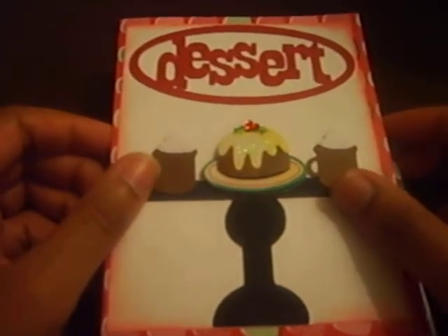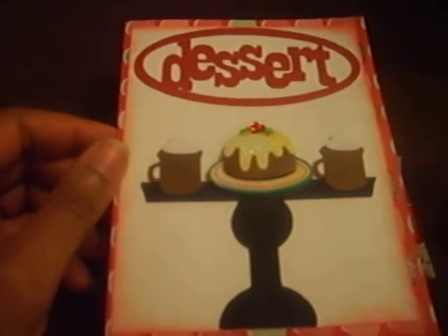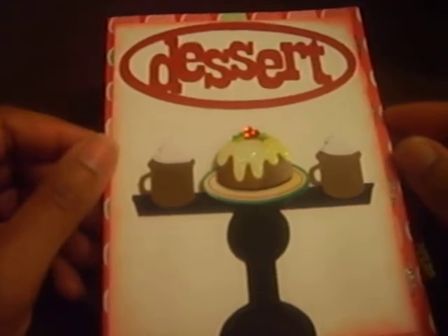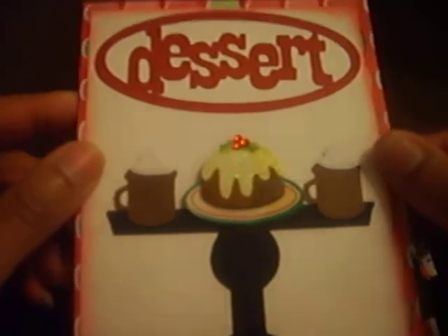Hi everybody, this is Janelle. I have some more Christmas cards. I'm going to be passing these out to people at church, so I don't have to get them out anytime fast. I'll see them even the day before Christmas.